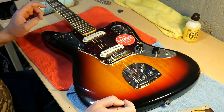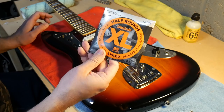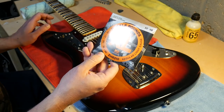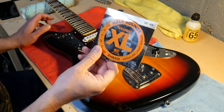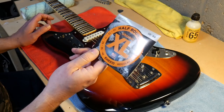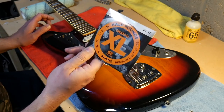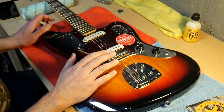The only tens I've got at the minute are these D'Addario half rounds. I haven't tried these before - they're around ten pound fifty, so a little bit more expensive than your standard ten gauge regular D'Addarios. We'll give them a go.